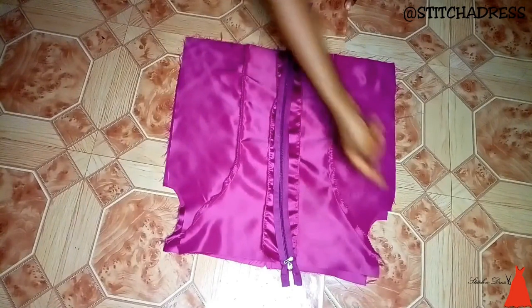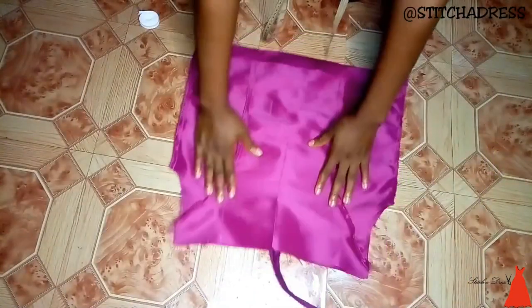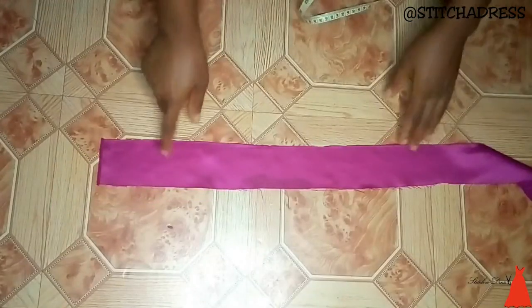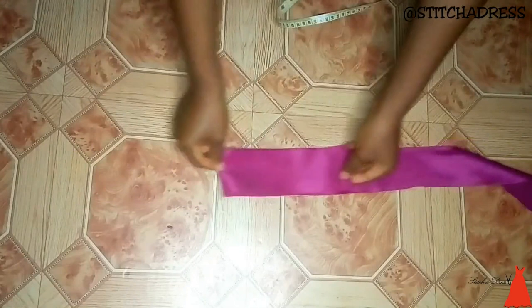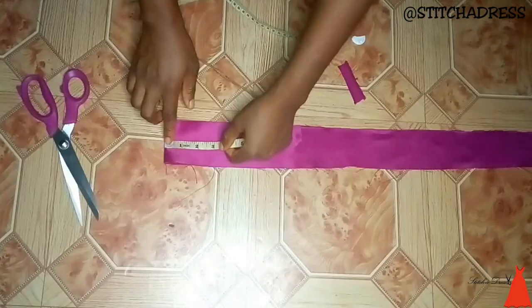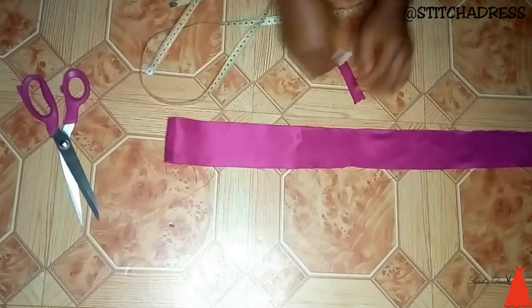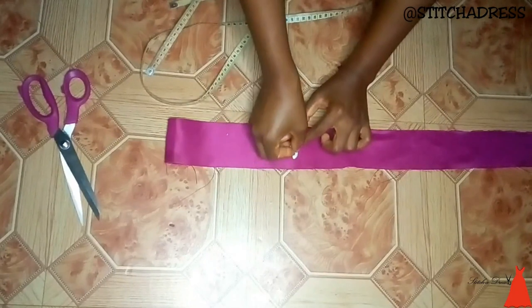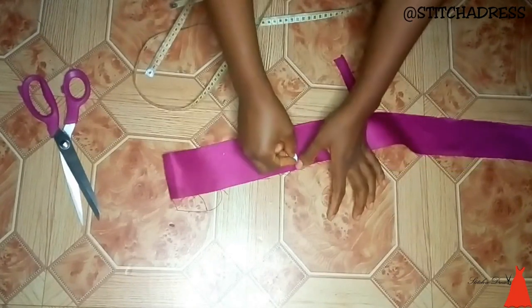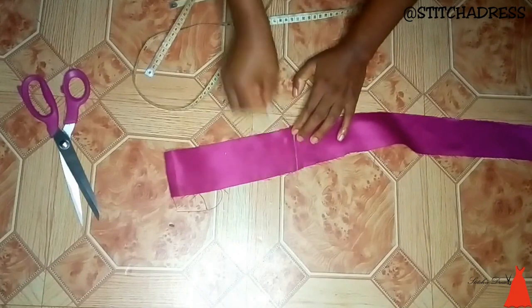I've already attached the back zipper and joined the sides. For the blouse, I'm going to have an off-shoulder sleeve that sits below my shoulders. I'm creating a strip for this, and the width of the strip is eight inches.